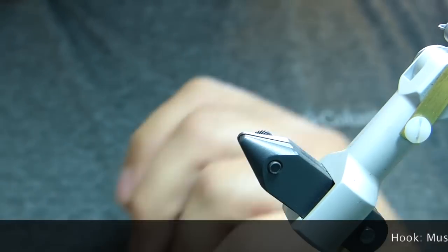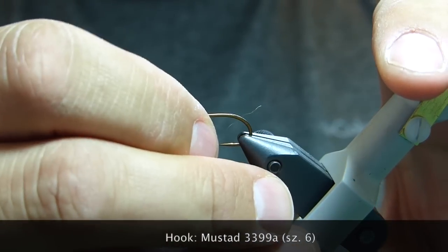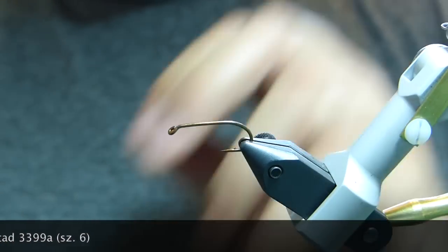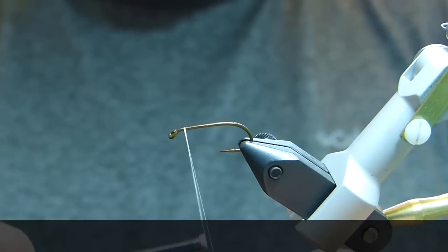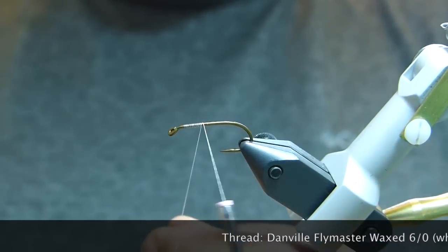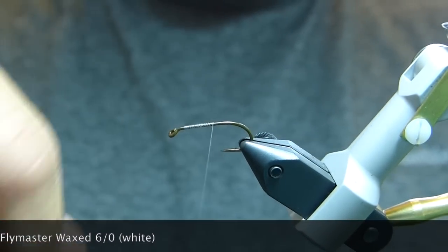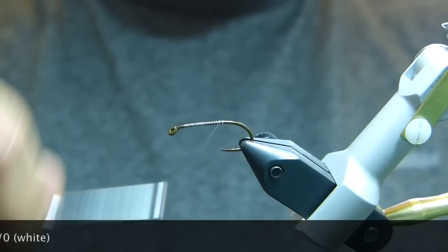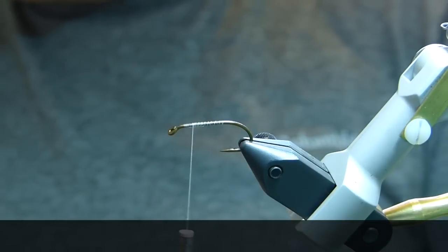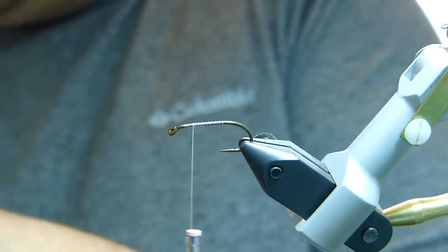We're going to start with a size 6 Mustad 3399A — it's a bronzed hook, down eye. I'm going to start with white thread. This is Danville Flymaster 6-aught wax thread. I'm just going to make a little thread base on the hook shank and then wind the thread back up towards the eye for the wing. Make sure you leave plenty of room for the head and the hackle at the front of the fly.